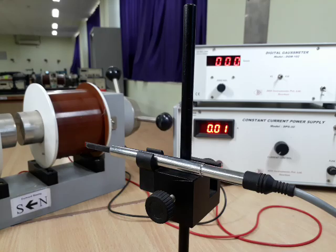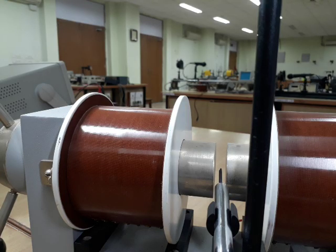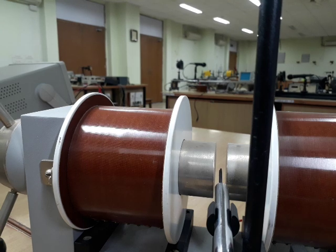We placed this Hall probe in its stand properly. Now it will go inside the magnetic field. The gap between magnetic poles is kept one centimeter. The Hall probe is placed in the middle of that. The flat surface of the Hall probe must be parallel to the poles.